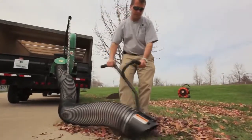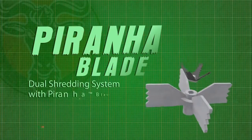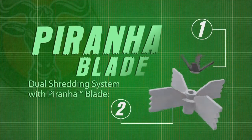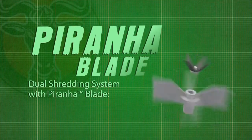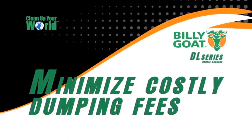As more and more landscapers take on the responsibility for residential and commercial leaf and property disposal, Billy Goat's Piranha Blade and shredding impeller technology allows contractors to shred and load leaves across multiple properties and minimize costly dumping fees.